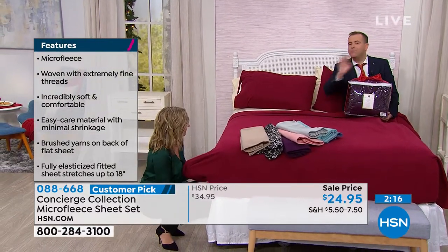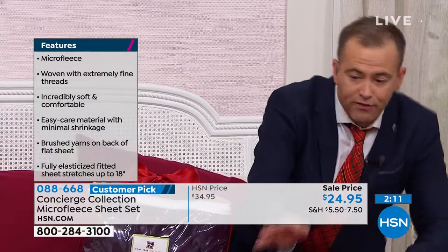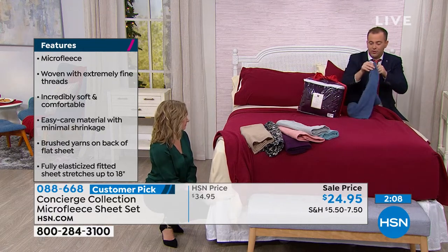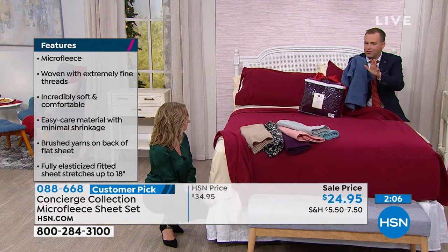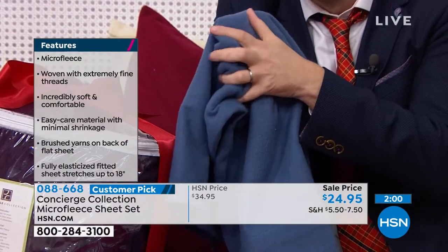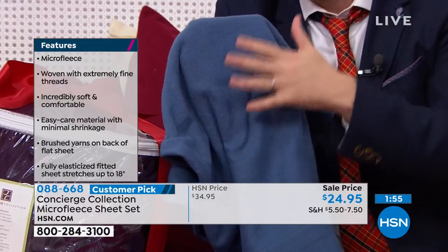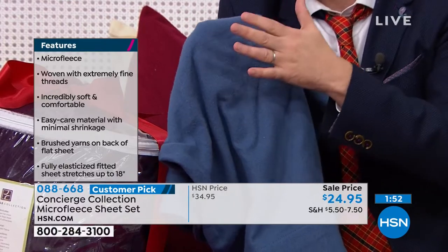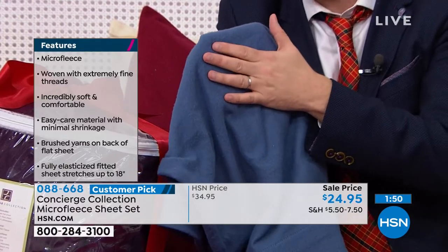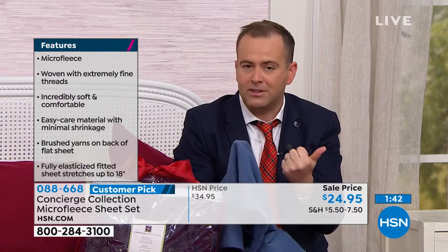It's impossible to describe — Ellen and I have said that tonight. Unless you can touch this yourself, you'll never understand. The sheer softness, sumptuousness, and luxury of this is unparalleled. If you want to get them home and put them on your bed, have a trial run and see what you think. With our return policy, we invite you to bring them into your home. We listen to our customers — whether it's quality of materials, laundering well, or the deep pockets that people want.